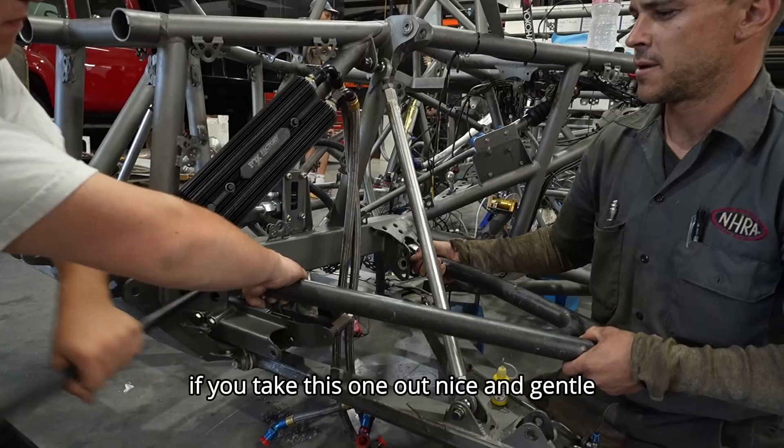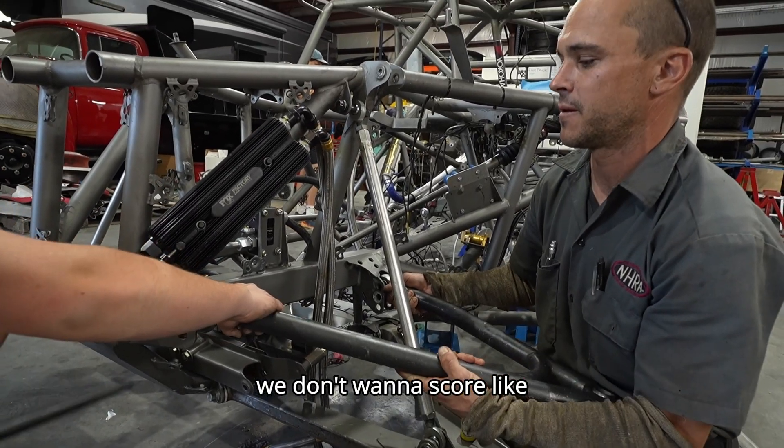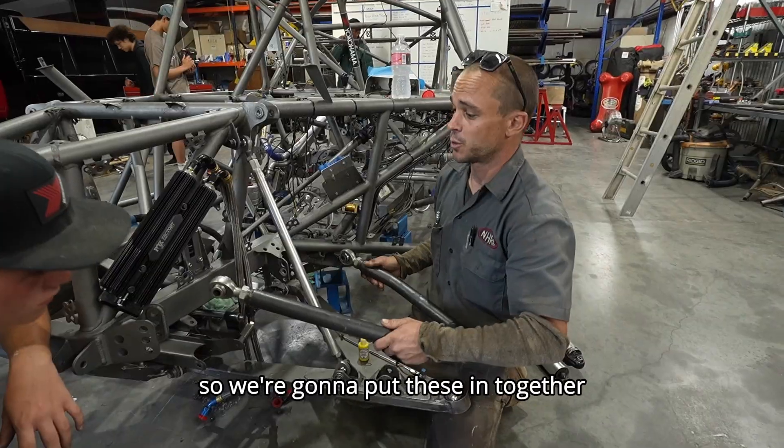But if you take this one out nice and gentle — you don't want to score it. There you go. So I'm going to pull it all the way out, and we're going to put these in together.